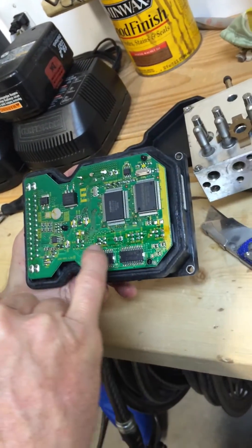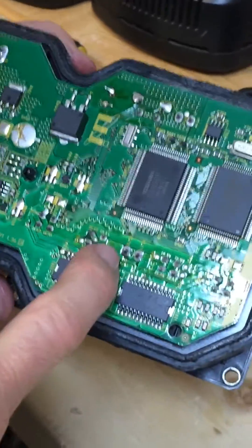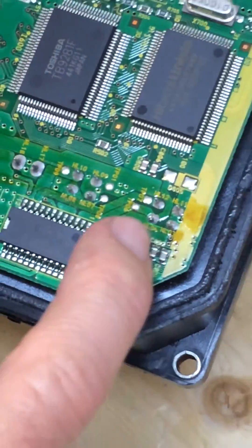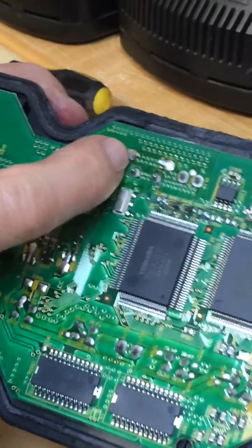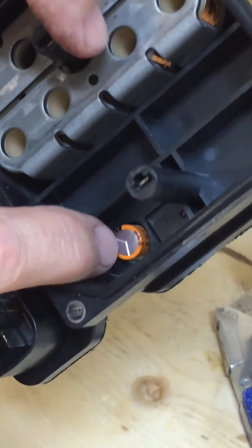When you come in here, what you're looking for — especially on these coils — is any fractured solder joints. If you see any cracks, you need to look closely with a magnifying glass. If it looks dry, also over here on this relay, there's a relay and a capacitor. Capacitors are always suspect for failing, same with relays.